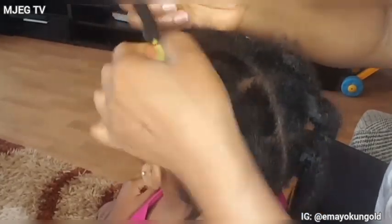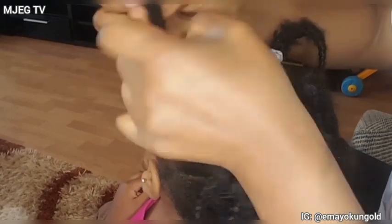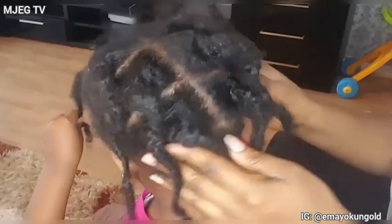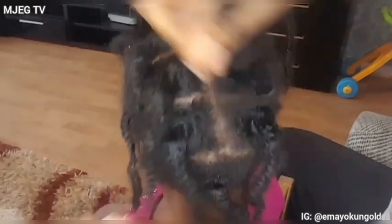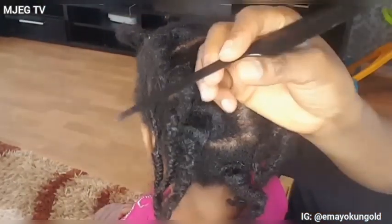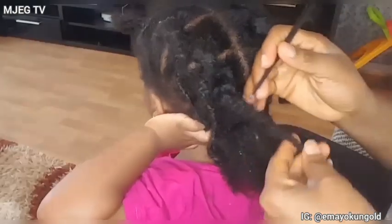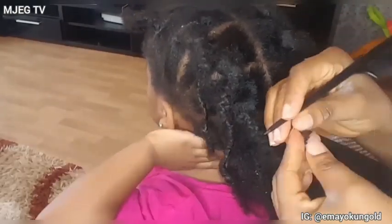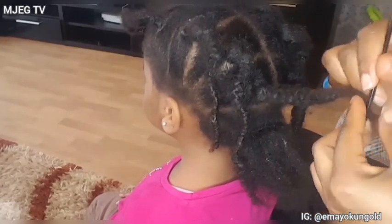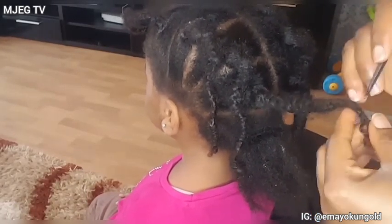As you can see, I am removing the rubber band from her hair and I will also proceed by loosening the weaves. I have been using Cantu products on my daughter's hair for over two years and it works like magic on her hair. You can tell from the length of her hair — her hair is so long and healthy. I am taking out the weaves at the moment and I need to be very careful because it's been two weeks since I last washed her hair, so I am taking out the weave gently.